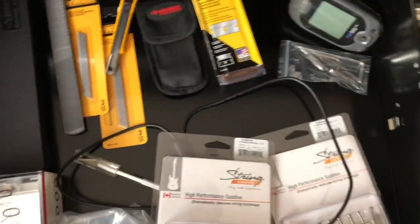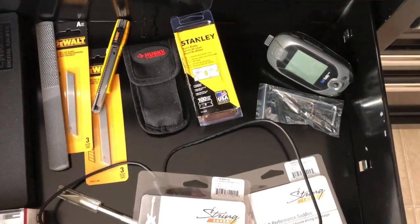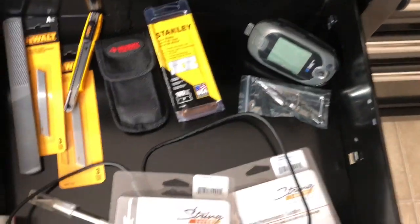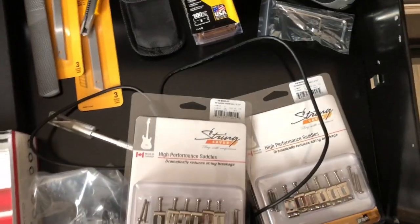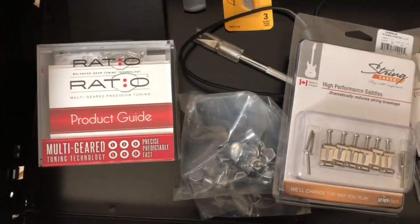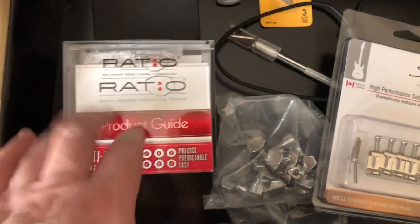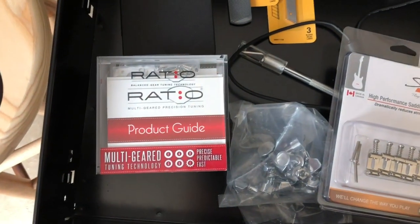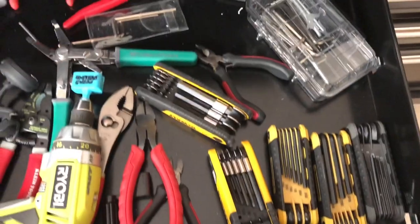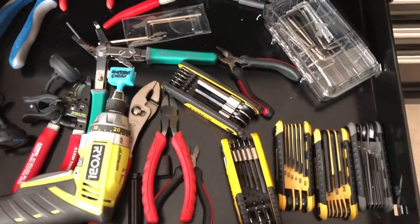In this miscellaneous drawer there are some files, razor blades, and my yardage device for golf that I don't really use anymore. There are saddles, more tuners, and Ratio tuners — those are my favorite tuners now. I've been putting those on a lot of guitars.